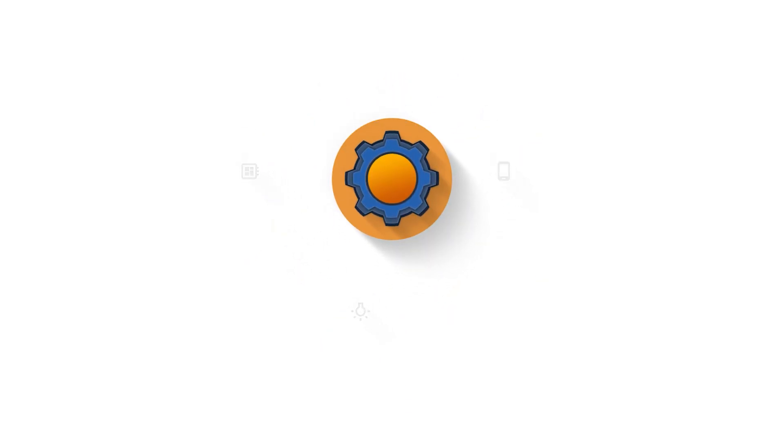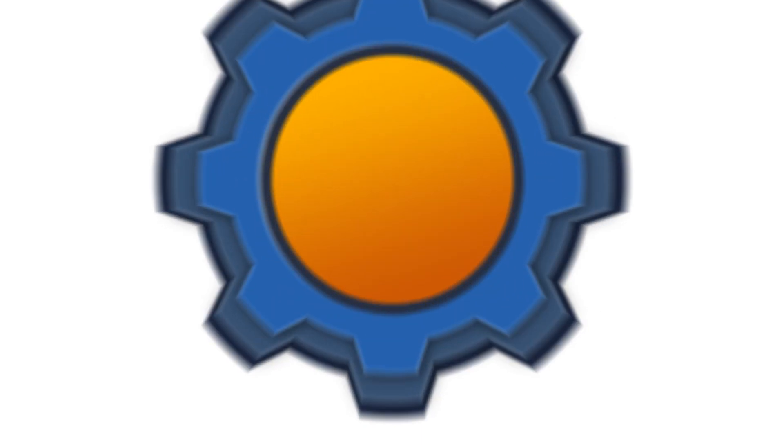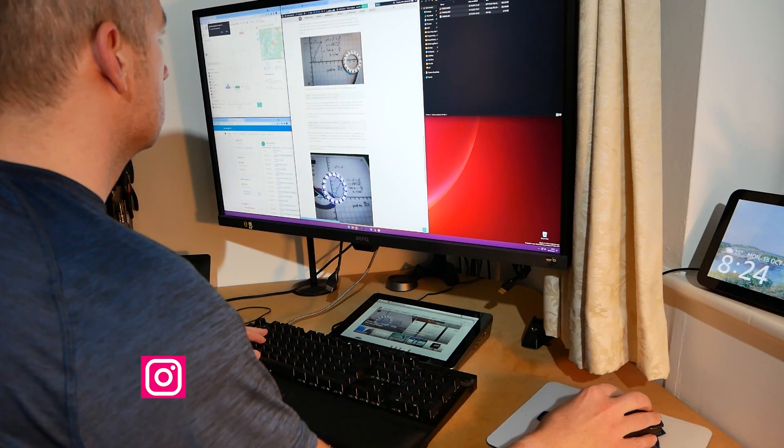Raspberry Pi tablet sounds like a great idea. Let's see if it holds up. Hi guys, I'm Matt and today we're talking about Raspat 3.